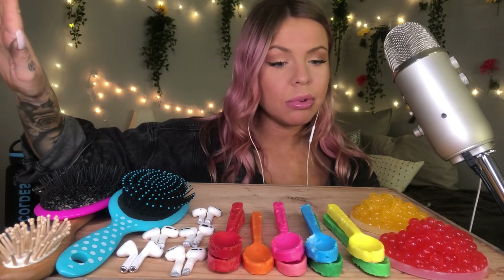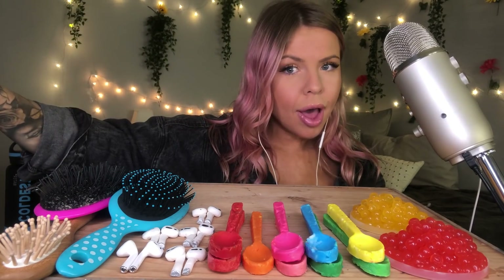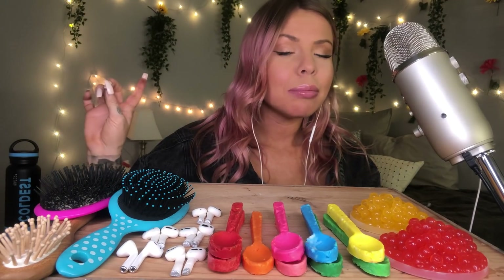So today we have hairbrush airpods, chocolate spoons, which I have never done before on this channel. I've never made chocolate spoons before, so they're not the prettiest — I apologize. And then we also have some popping boba, and I'm gonna scoop those up with those spoons.